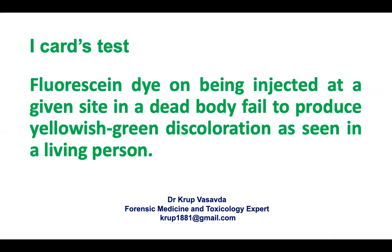The second one is eye card test. A fluorescent dye, on being injected at a given site in a dead body, fails to produce yellow discoloration as seen in a living person. In a living person, injecting the dye produces yellow discoloration, but in a dead body it fails to produce yellow discoloration.